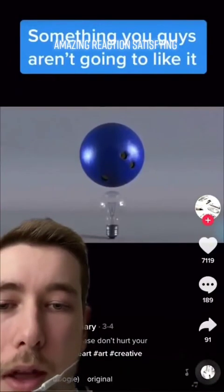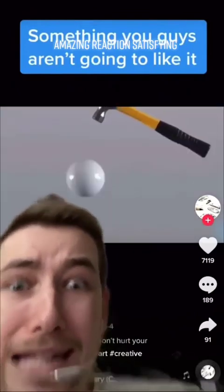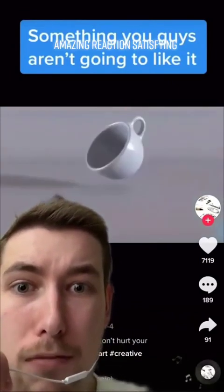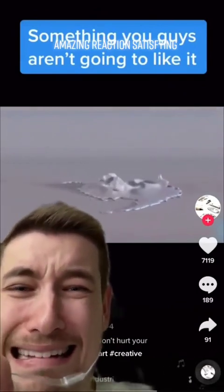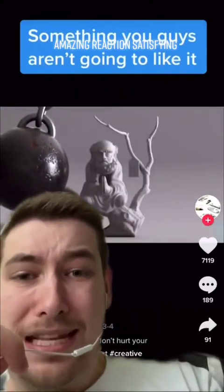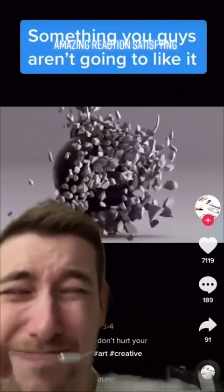Bowling ball, like breaking a light? It's not that big of a... The bowling... What?! Why did the hammer break? Don't do... Let me guess — the big thing's gonna break? It didn't break!